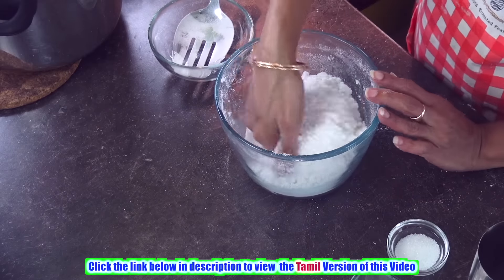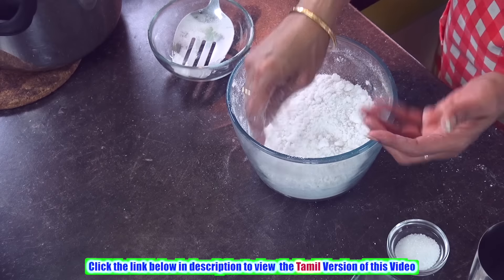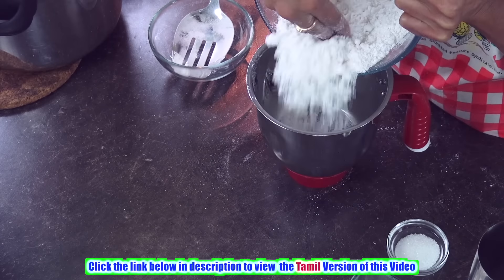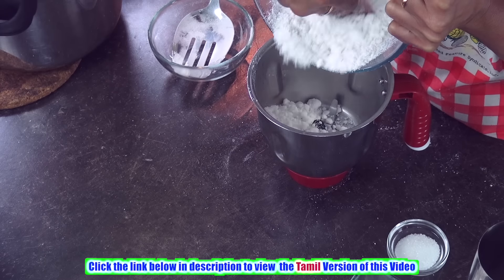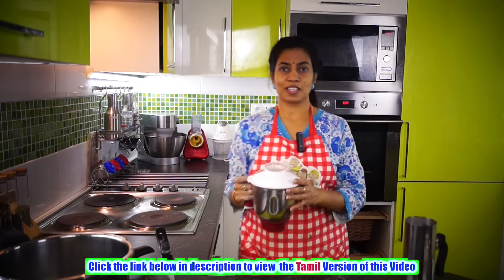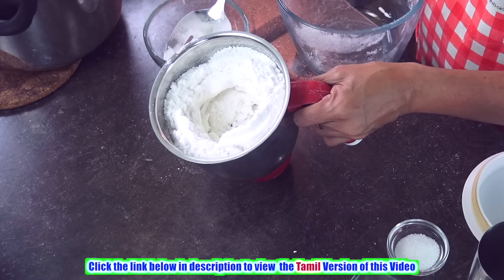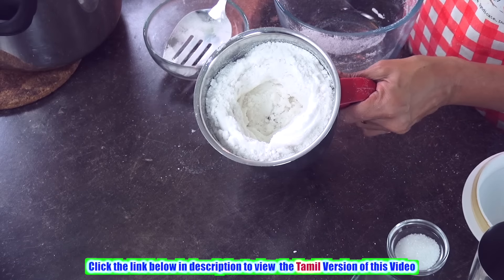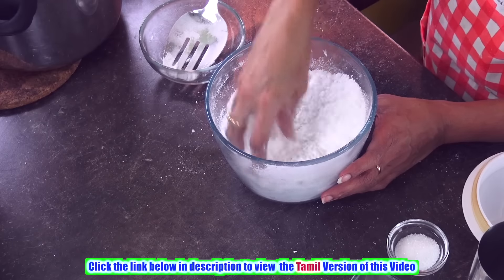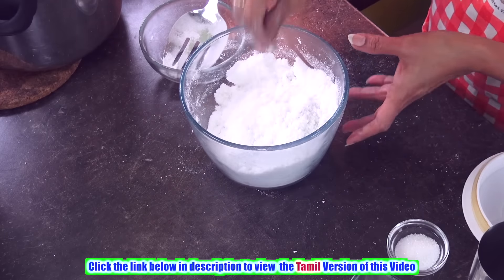Now look at this stage — we have some lumps here and there, and you feel like it's so difficult to get the right consistency. So we are going to transfer it to the mixer jar. Just have a look — I made just one round in the mixer. Now we have the nice soft texture and we can go ahead preparing the puttu.